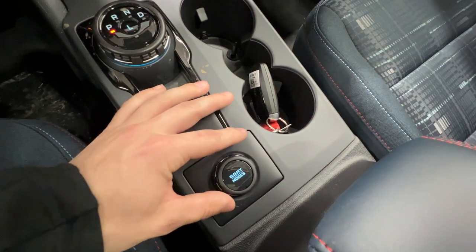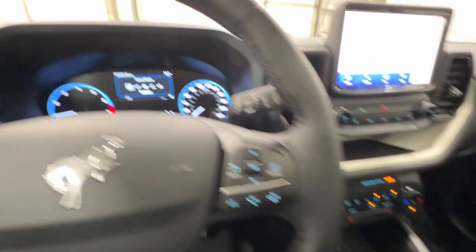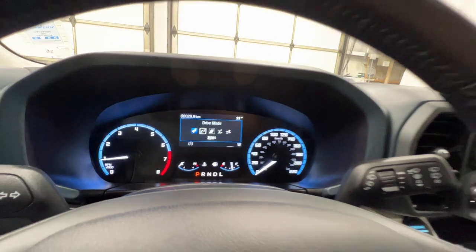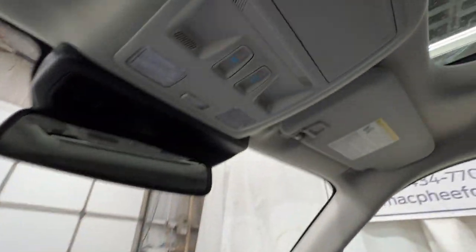Right down here we have the GOAT mode select, which is basically a drive mode select. It allows you to cycle through various different drive modes via the gauge cluster screen. And lastly, up top, we do have controls for the power moonroof.